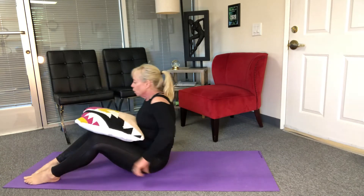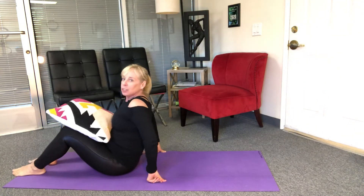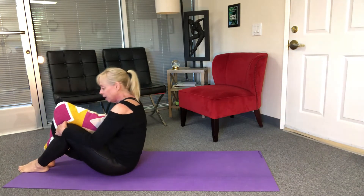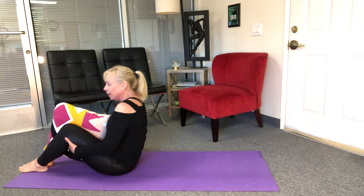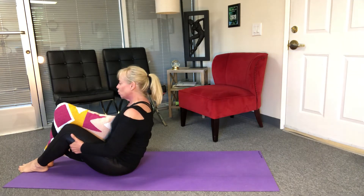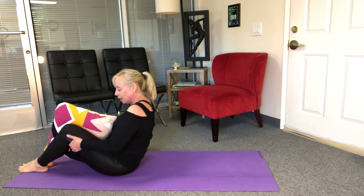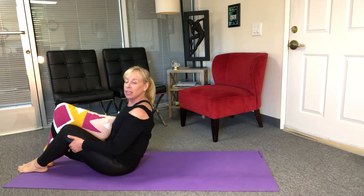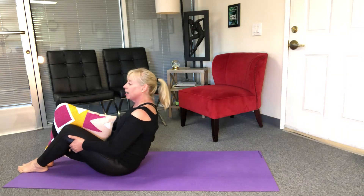Here we go. I'm gonna start sitting up, I'm gonna put the pillow between my inner thighs, and I'm gonna pull up nice and tall and just squeeze. As I'm doing that I'm pulling my shoulders down and lifting myself even taller. Good — take a nice breath in, inhale, exhale.